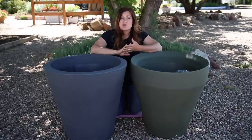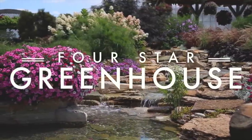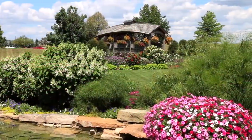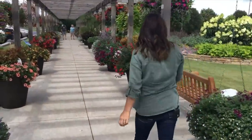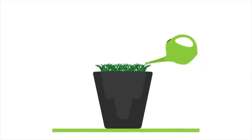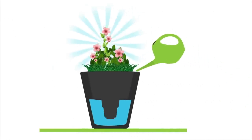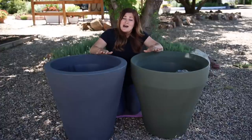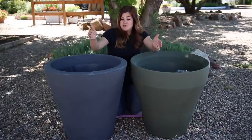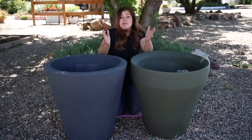You guys might remember when we were able to visit Four-Star Greenhouses in Michigan last summer. They had these self-watering containers all over in their gardens in different sizes and colors and they were beautiful. The plants looked just amazing, so I asked about them and they explained how they worked. I was really interested so they ended up sending me one, and I got 26 days out of it from filling the reservoir to having to fill it again. 26 days — I saved that much time watering.